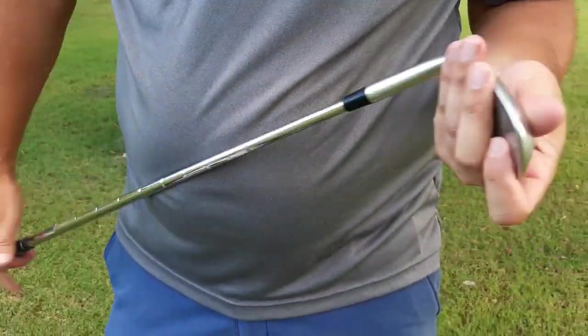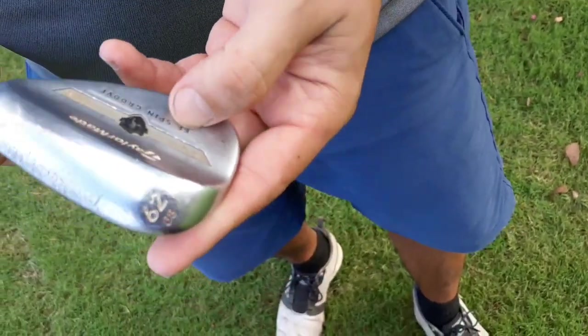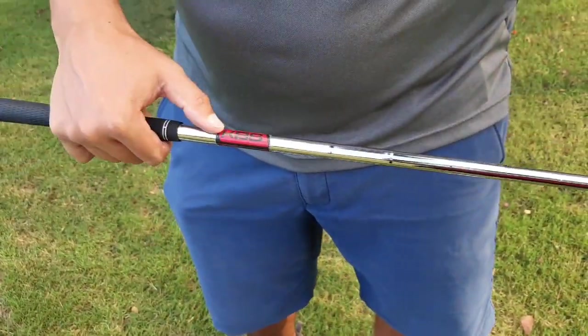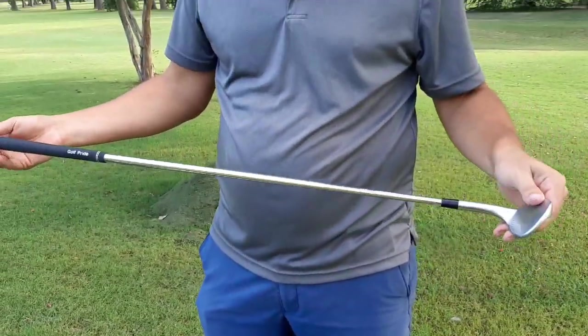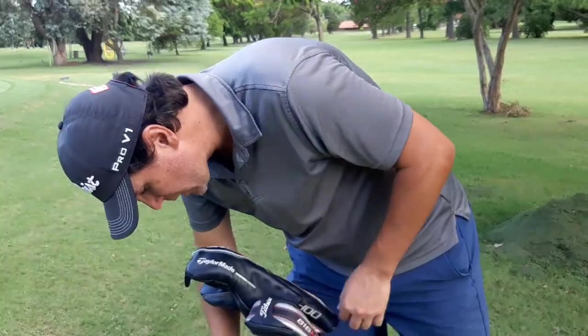My lob wedge is this TaylorMade EF Spin Milled, 62 degrees, 8 degrees of bounce. I have this in a KBS Wedge standard shaft with the same Golf Pride grip. This is just to get up and down when I have drop-off lies or very tricky situations — to hit flops and get out of trouble. Those are my wedges.